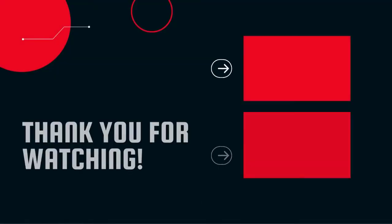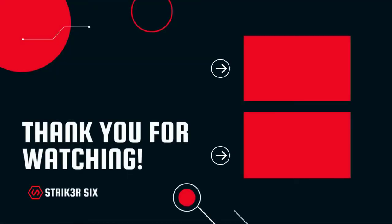Thank you for watching guys. I hope you liked this video. If this video was helpful to you, please make sure to like, comment, and don't forget to subscribe.